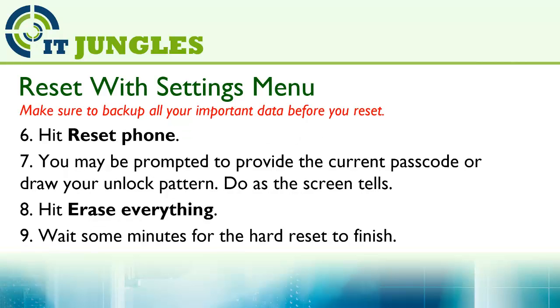Then hit Reset Phone. You may be prompted to provide the current passcode or draw your unlock pattern — do as the screen tells you. Then hit Erase Everything, and finally wait a few minutes for the hard reset to finish.